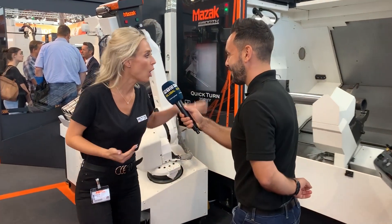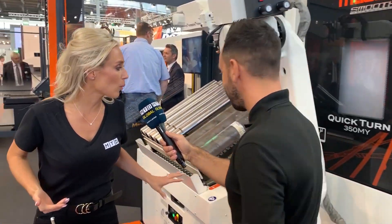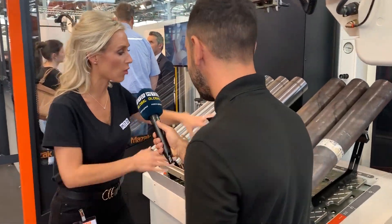MTD Global are on the Mazak stand at Emo 2019. We always talk about productivity, efficiency, and automation — and that is exactly what you are going to see. Come over here, because I want to show you and explain the process of what Mazak are doing on this stand.